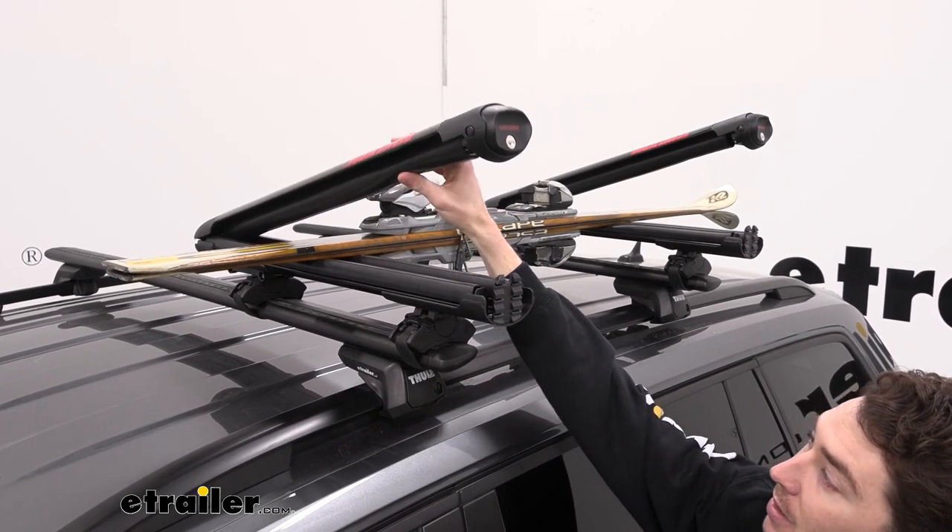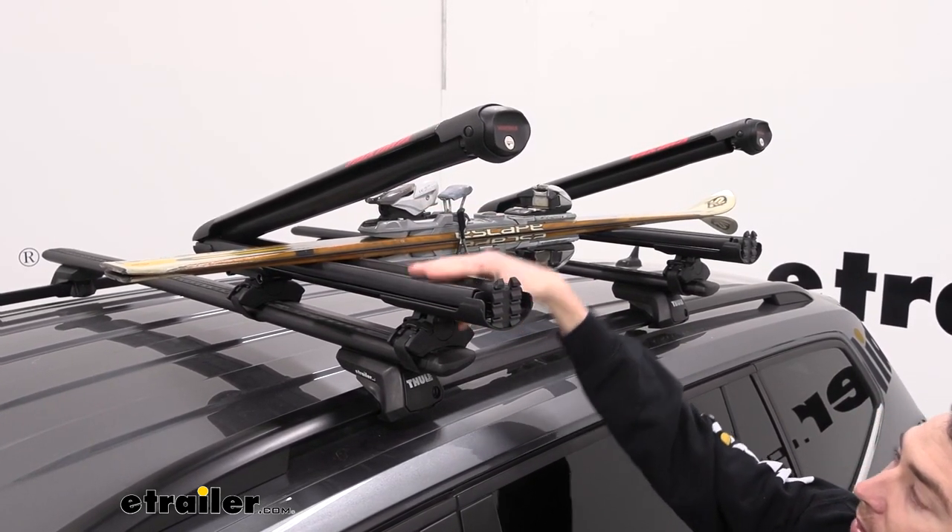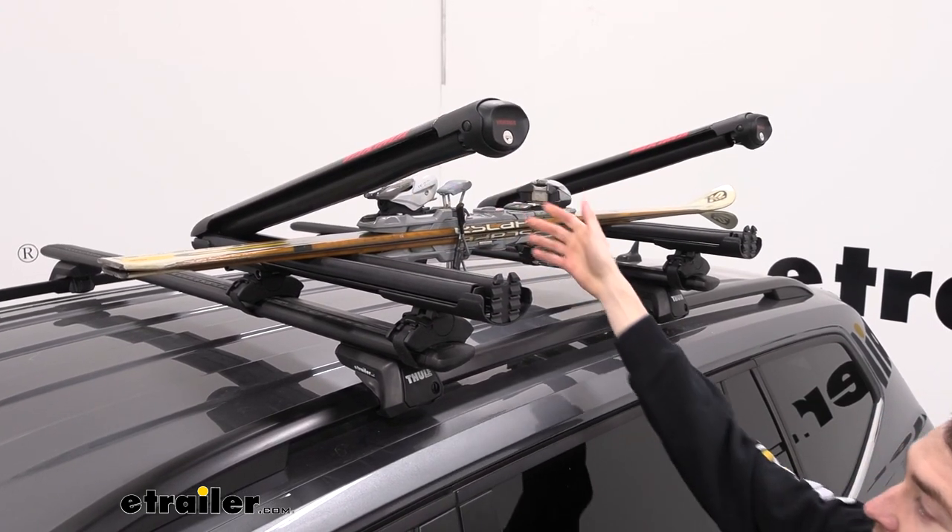On the inside here, you can see that we do have rubber padding that's going to go along the top and the bottom to keep your gear secure and also keep it from sliding around.